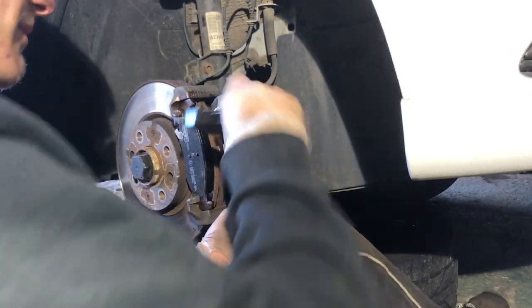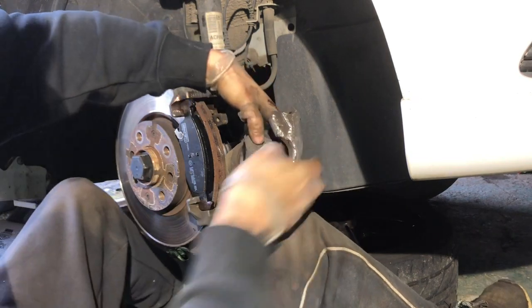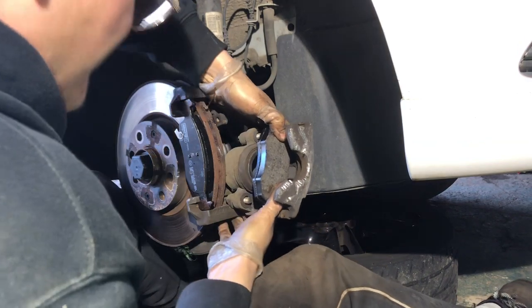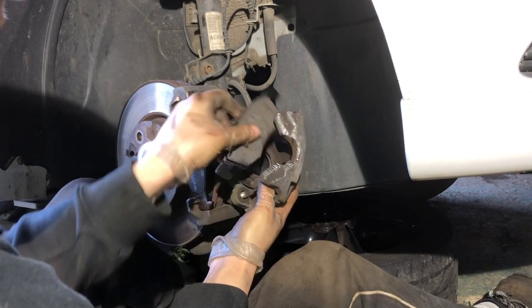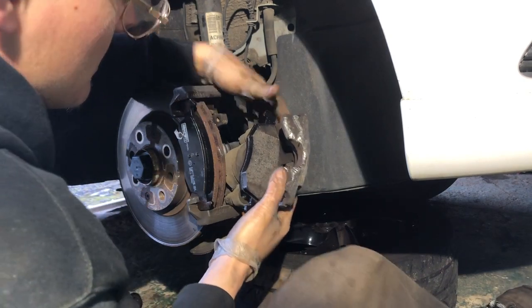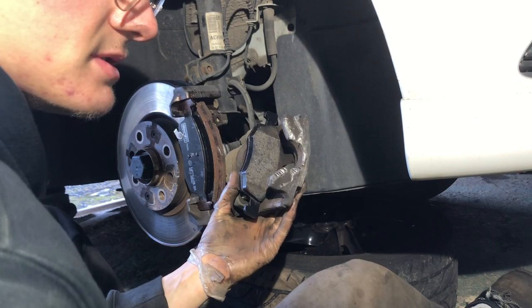Now I'm popping in the back pad — make sure it's the right way around, it just pops in the way it came out. And I'm going to be applying the grease to the ears of the front pad as well before fitting.